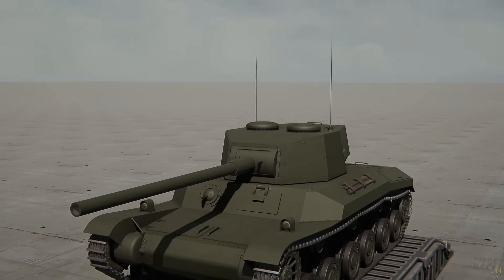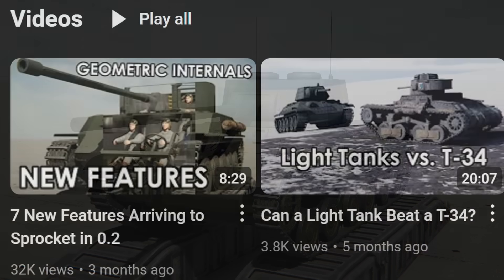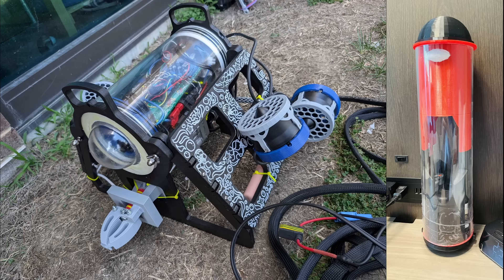This Japanese heavy tank, the G50A, will be our testbed for today. This is actually the first tank I've built in quite a while. If you're wondering why I haven't been uploading any videos lately...